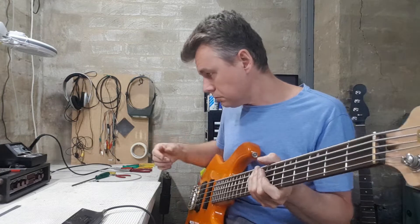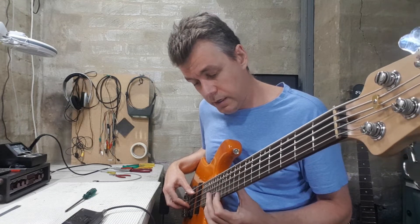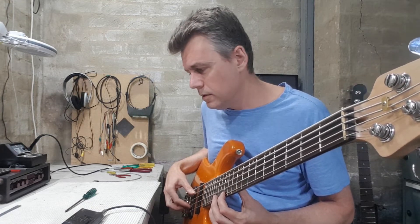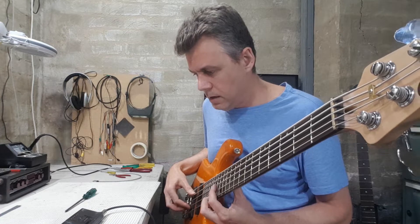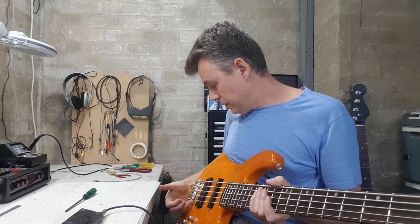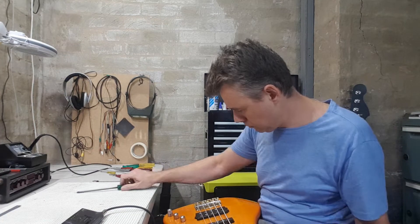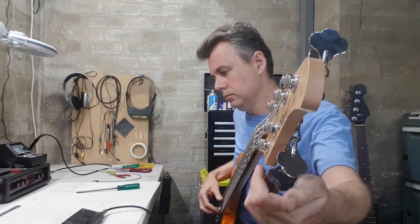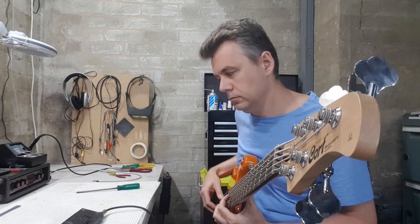The next step is to set the intonation. Make sure the whole bass is in tune first. Then it's just a matter of playing an open string harmonic on the 12th fret and comparing it to the fretted note on the 12th fret, and also playing a few notes up the board. If they're sharp, you need to lengthen the string by bringing the saddle back. Then do the same with the other four strings.